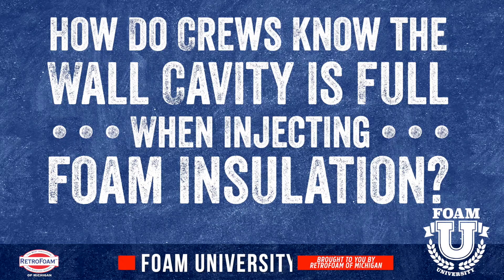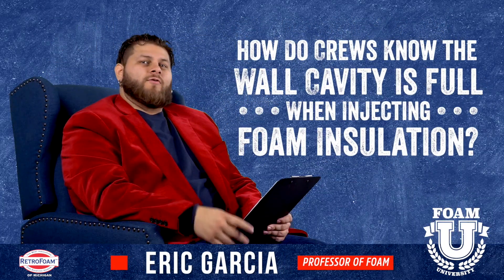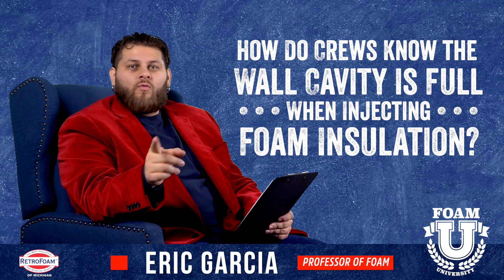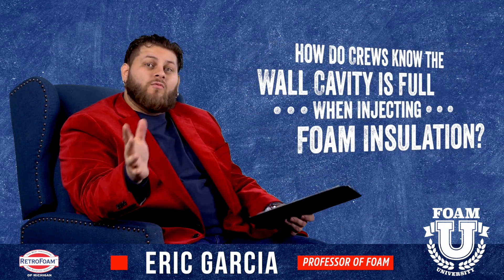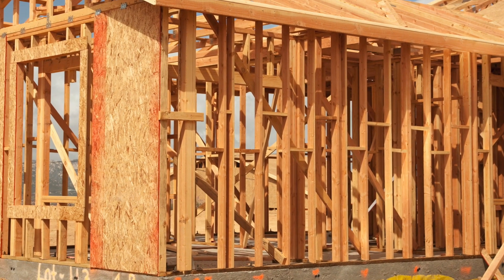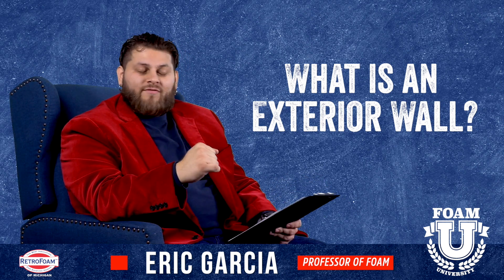Welcome to Foam University. Today we're going to talk about a common question: how do we know that the cavity is full when insulating an exterior wall? Most of us know we have studs that make up the framing of the outside wall, and we inject foam insulation in between those studs inside the stud cavity.